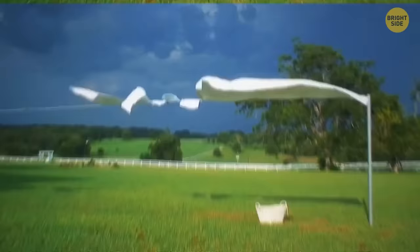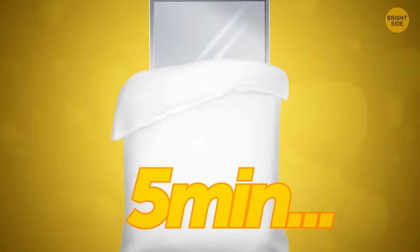To check if your bed sheets are fully dried, place a mirror underneath and leave it for around 5 minutes. If it steams up, the sheets are still damp. A damp bed can be a breeding ground for mold and other fungi.